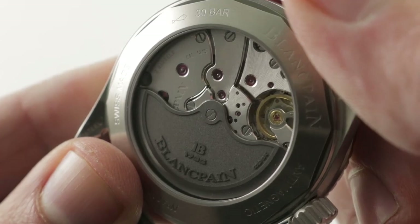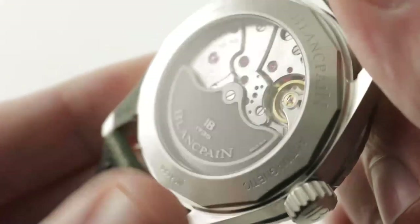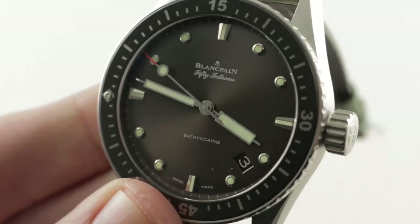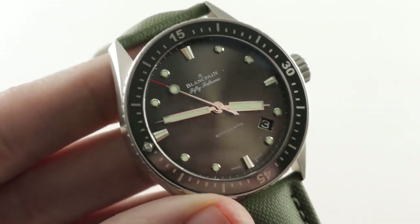Tank tough, super accurate, and long-legged with a five-day power reserve — that's caliber 1315. The Bathyscaphe: a stripped-down, everyday, wearable 50 Fathoms. See it and make it yours on thewatchbox.com. The 50 Fathoms Bathyscaphe by night — no joke.